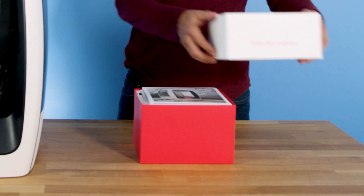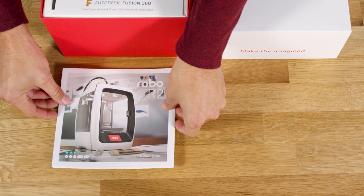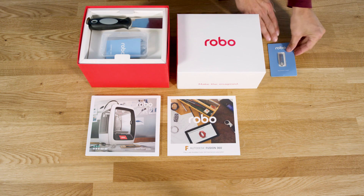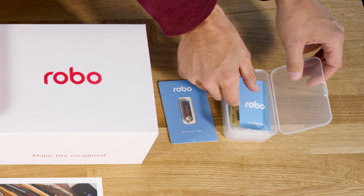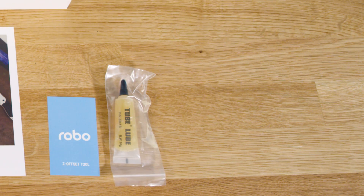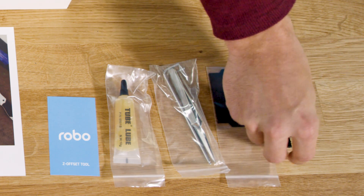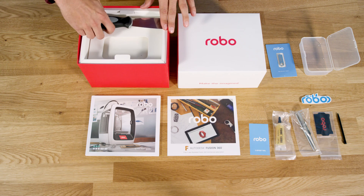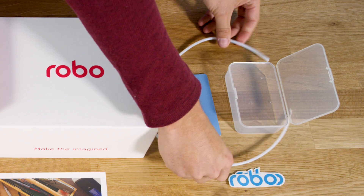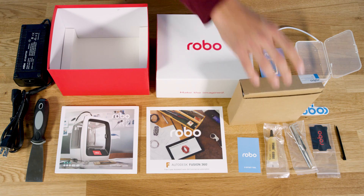Inside the accessories box, you'll find everything you need to get started: quick start guide, Autodesk Fusion 360 free one-year subscription, Robo USB stick, toolbox which includes Z offset tool, lubricant, two allen wrenches, tweezers, hot end cover, stylus and Robo stickers, spatula, filament feed tube, power cables and power supply, and a box of filament.